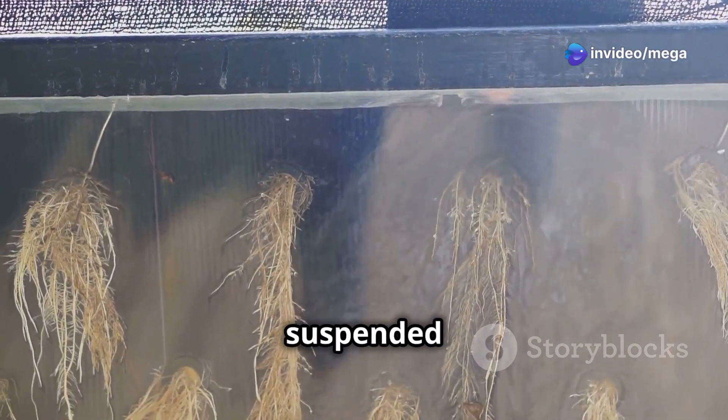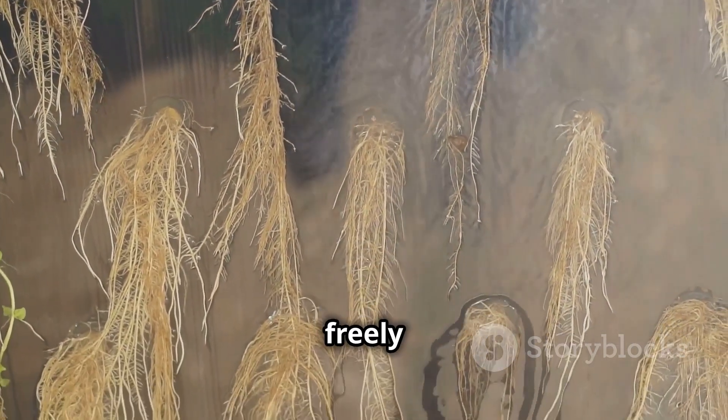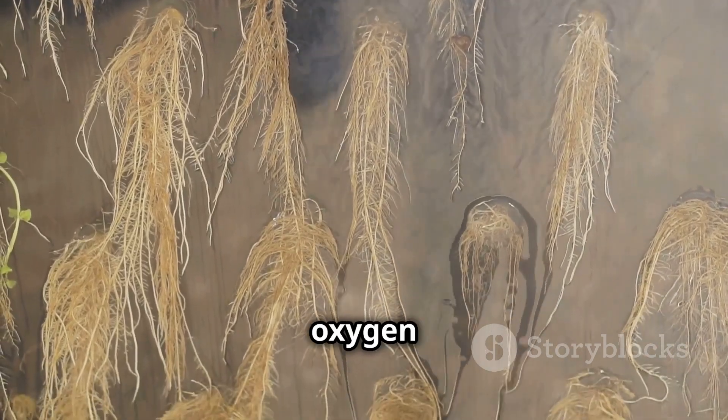Picture a plant with its roots suspended in the air inside a closed environment. The roots are not buried in soil but are freely hanging, allowing them to access oxygen more efficiently.